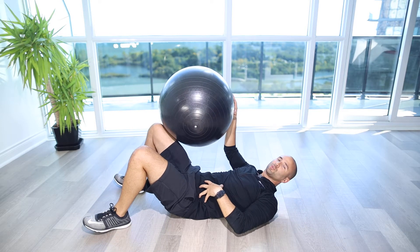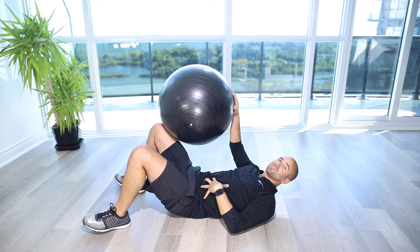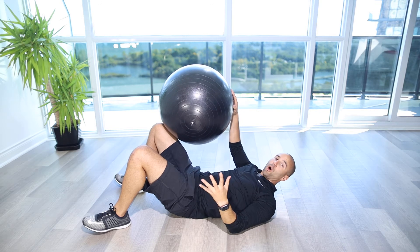The focus here is really squeezing through your torso, getting your abdominals engaged to get an abdominal workout.